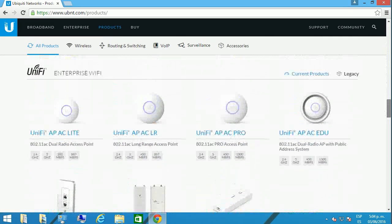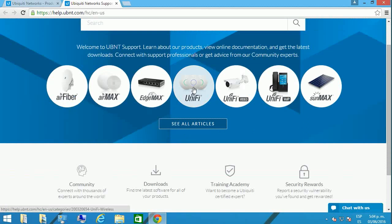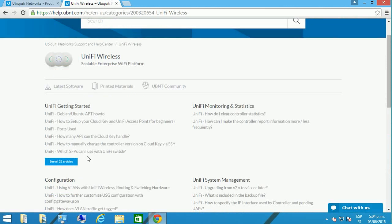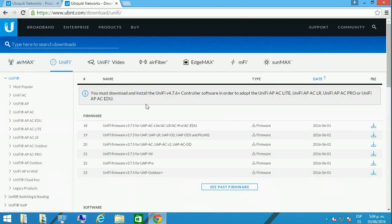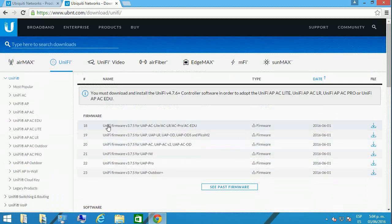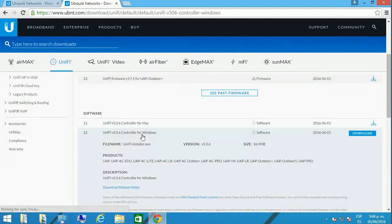On the ubnt.com site you're going to find the UniFi software. Go to Support, then Download, then UniFi systems. In the download area you're going to find not only the software available for upgrading the firmware of the devices, but also the bundle software that comes with the controller — this is the one you should consider even for your home, and you're going to see why.